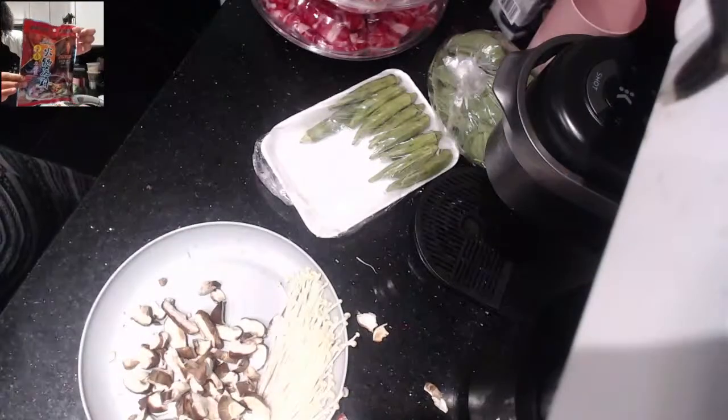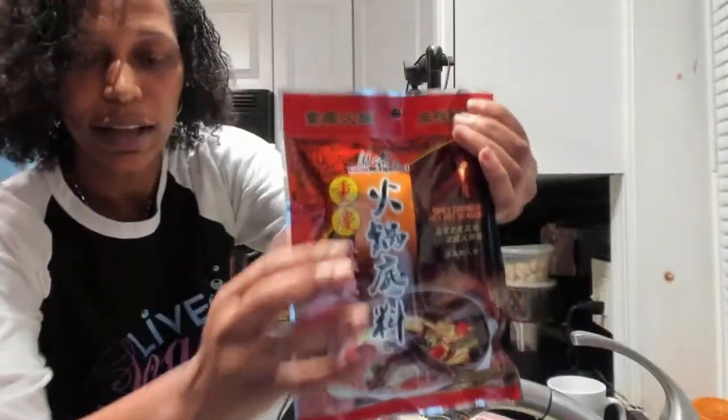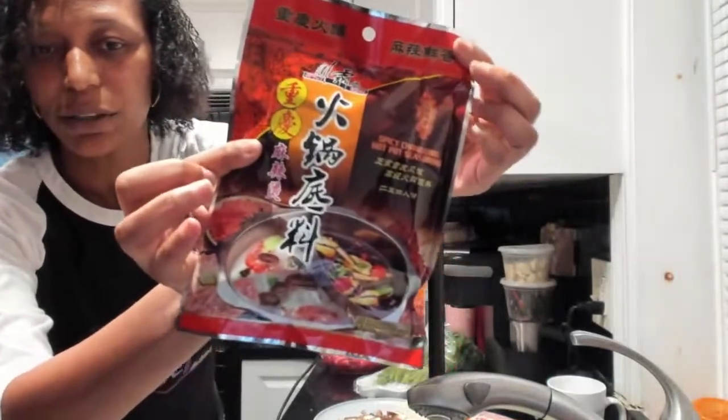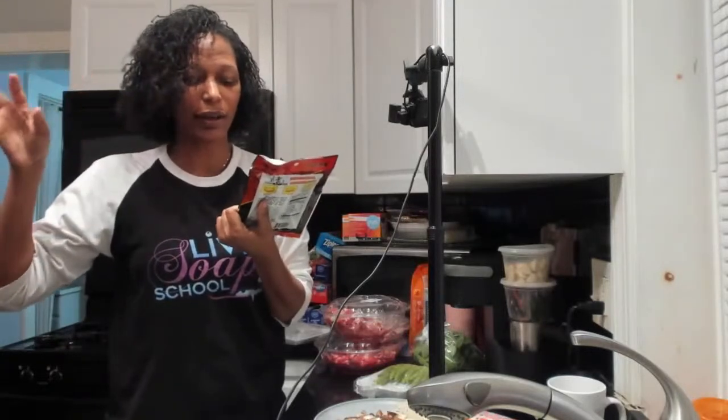I found a couple of different seasonings that work really well. This is the spice that we are going to use — this is the closest to what I experienced when I was in Chengdu, China. It's called Spicy Chongqing Hot Pot Seasoning. That's probably not how you pronounce it, but I'm showing you that this is what we are after in our hot pot. And yes, I have a pot that separates into two sides.